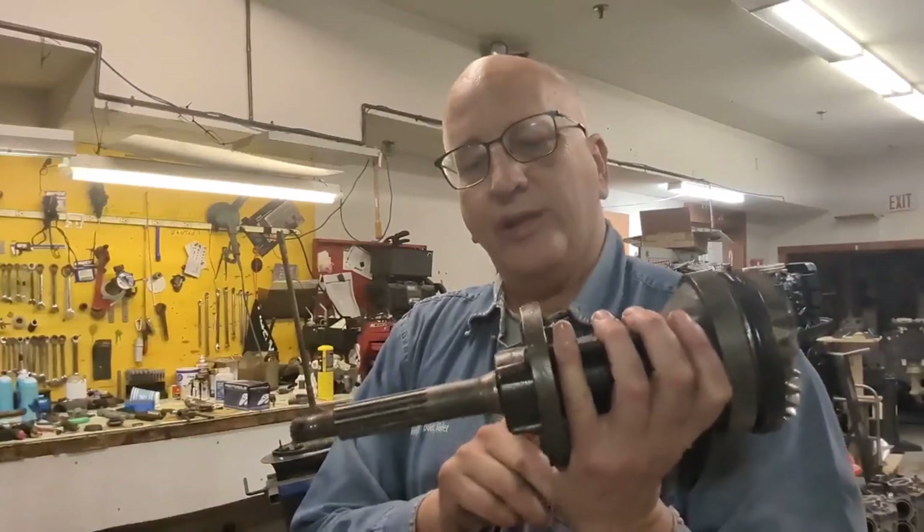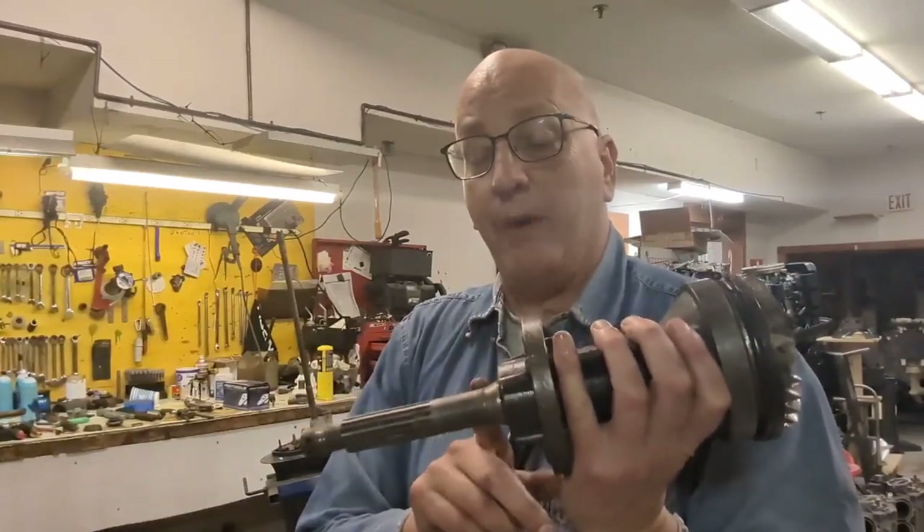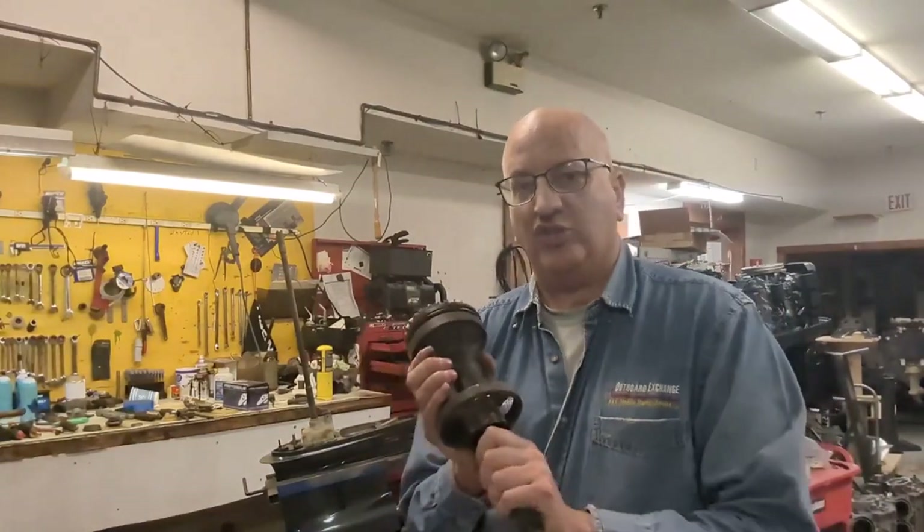For a bent prop shaft, instead of buying a new one — which can cost as much as $600 — we bring it to a machine shop where they actually straighten them out. You're fine unless it's been really badly bent and can't be straightened.